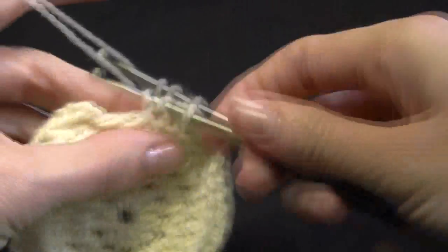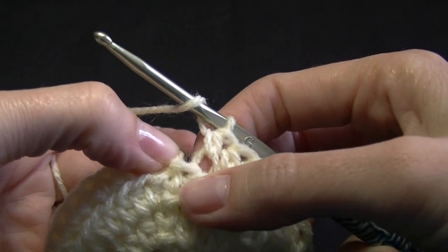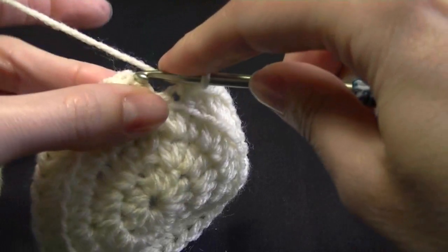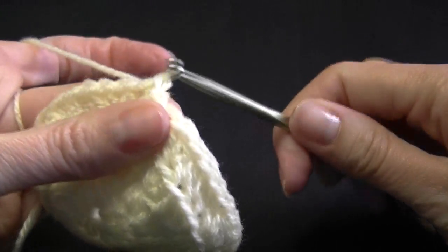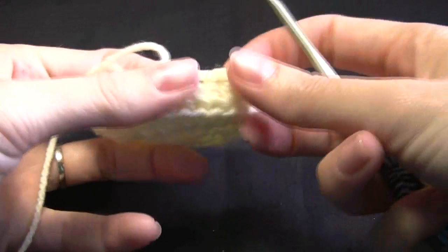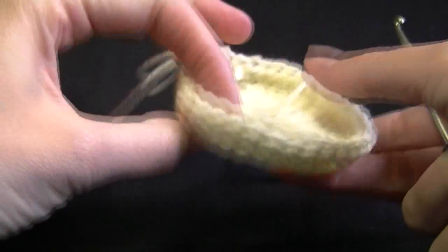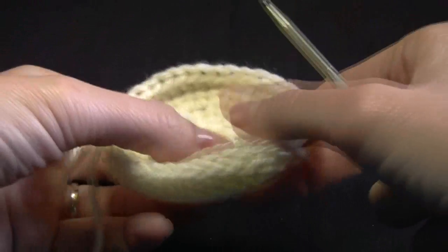We've only got a couple of stitches left. Our last stitch has already been done, so that's worked with the chain two. We're just slipping into the top of the chain two, which is the second chain of the chain. If it ever says into the top of the chain three, that means you're going into the third chain with your slip stitch. See how that's sitting up nice and straight — it's going to have a nice firm base. You could insert some cardboard or some stiff plastic to keep it even firmer — completely up to you.